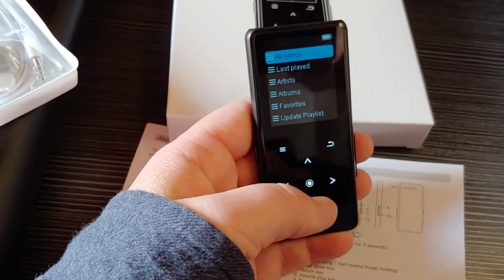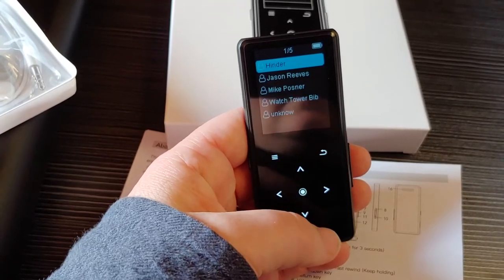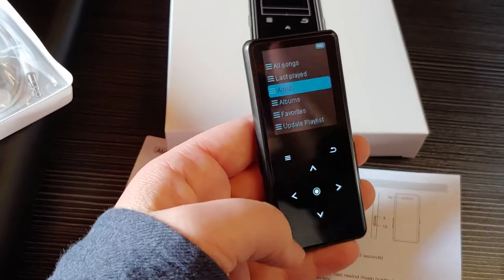You can choose to play by artists or by the other categories. I'm thrilled so far.